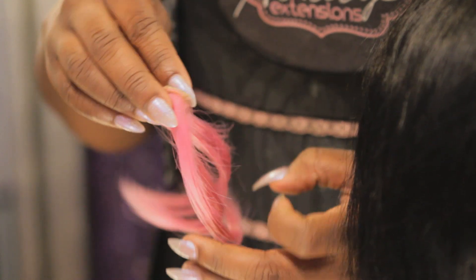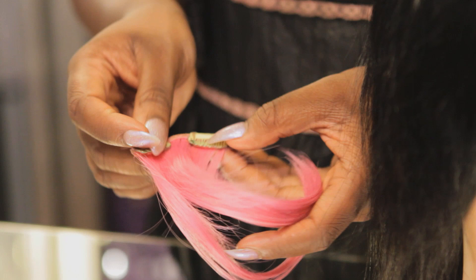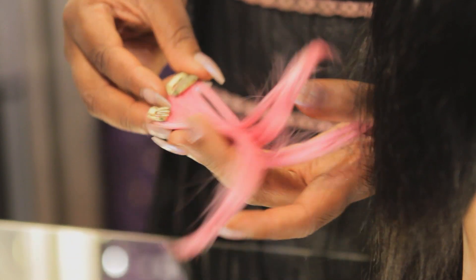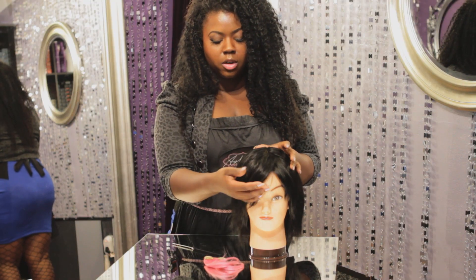Clip-in bangs are pretty simple. All you need is a little clip-in, which usually comes with one or two clips. For her we're going to do pink so we want it to be loud and pop, and we want it to show. So we're going to place it closer to the crown. If we wanted a peekaboo effect, we would place it farther down.